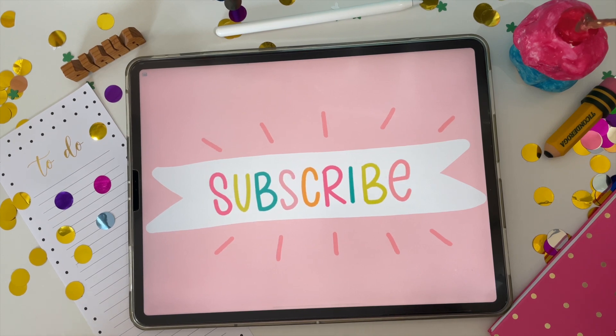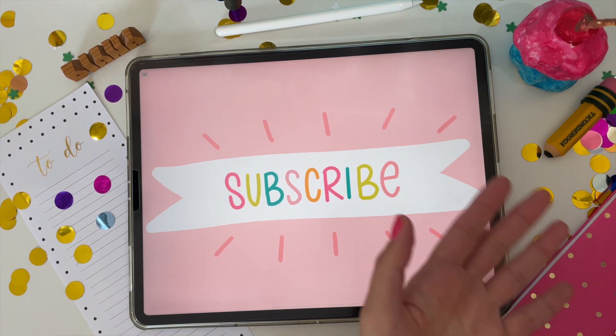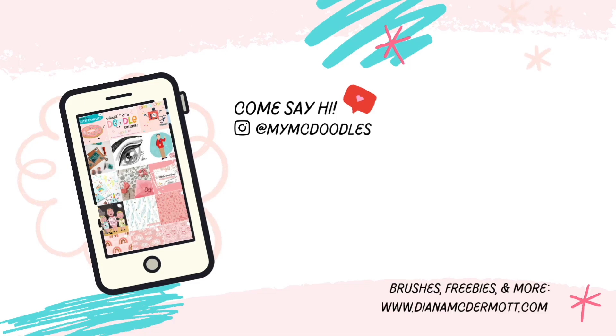I hope this tutorial was fun for you and you make lots of fun digital planner stickers. Don't forget to subscribe before you go so you don't miss out on the next fun tutorial. Here are some other videos you might enjoy. Thanks so much for watching — see you next time!